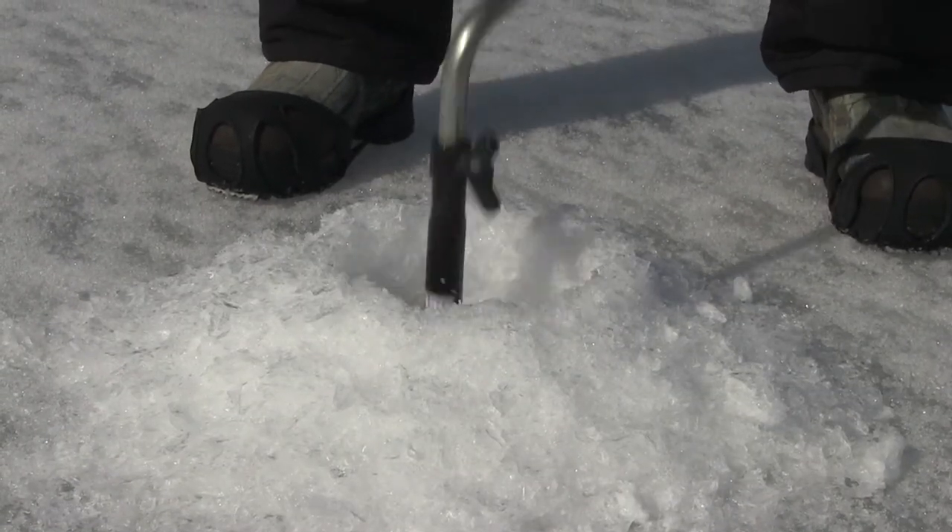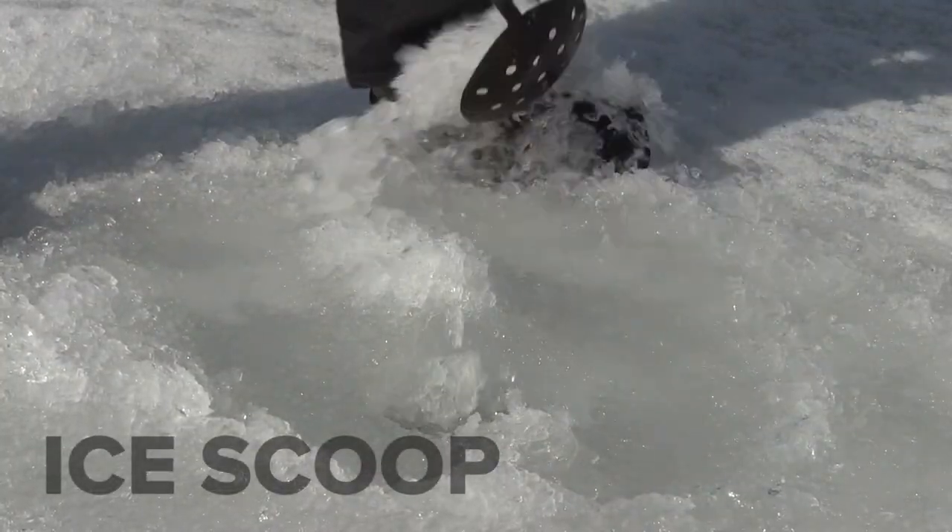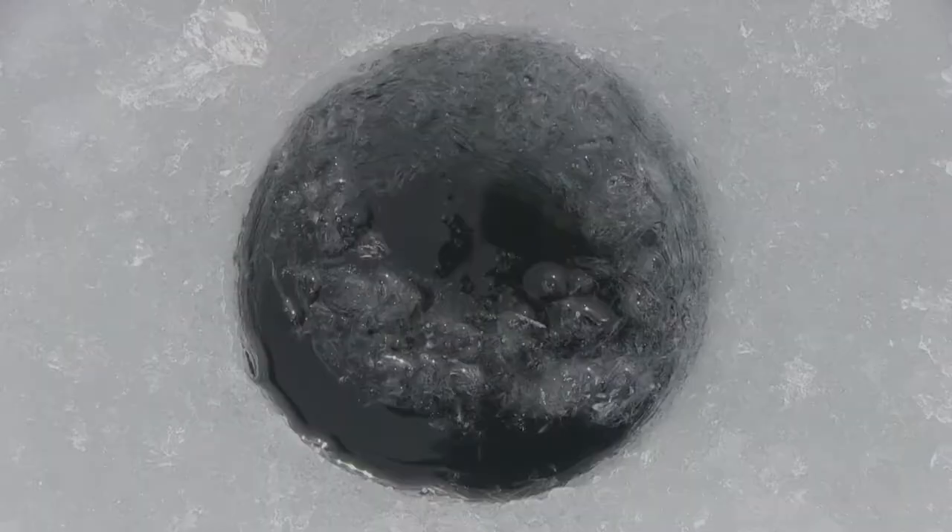Once you're through the ice, just pull the auger straight out. Use an ice scoop to clear slush from the hole. That's it — you're ready to start fishing.